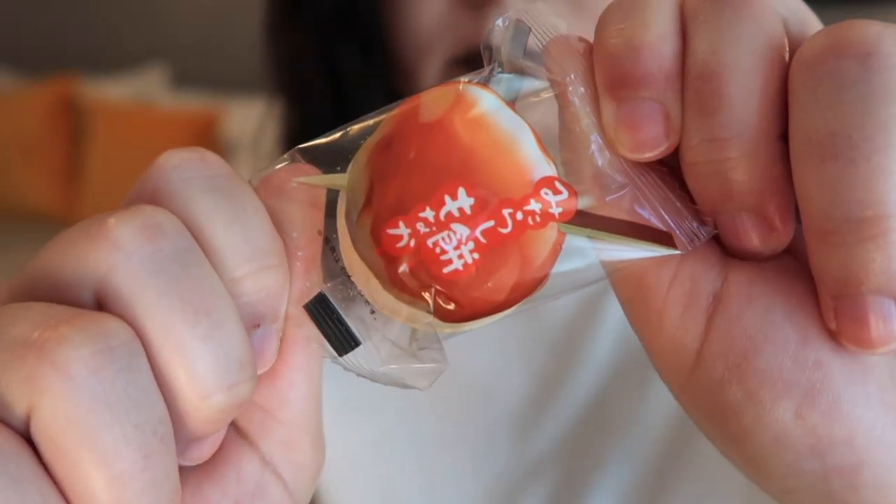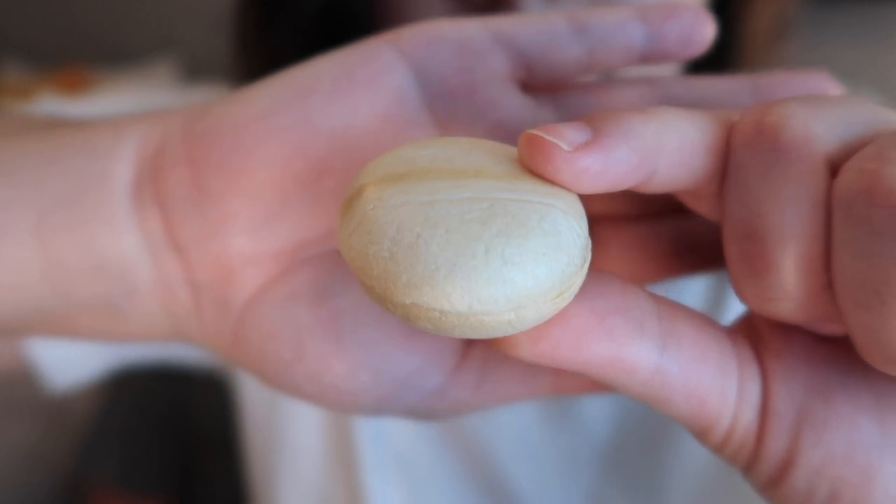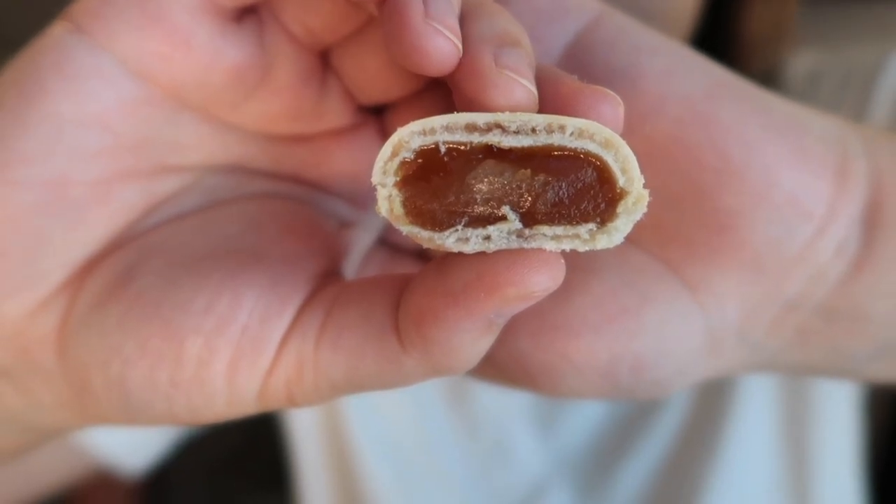Next up is Mitarashi Mochi Monaka. This snack blends two traditional Japanese snacks: monaka, a mochi wafer case filled with flavored white bean jam, and mitarashi dango, a Kyoto specialty of skewered dango rice cakes grilled with a sweet soy sauce glaze. It's so sticky on the inside like jelly, with a soft wafer texture outside. The flavor is great — sweet and soy sauce, with almost an apricot fruitiness — but the jelly texture is hard to get past if you don't like soft gummies.